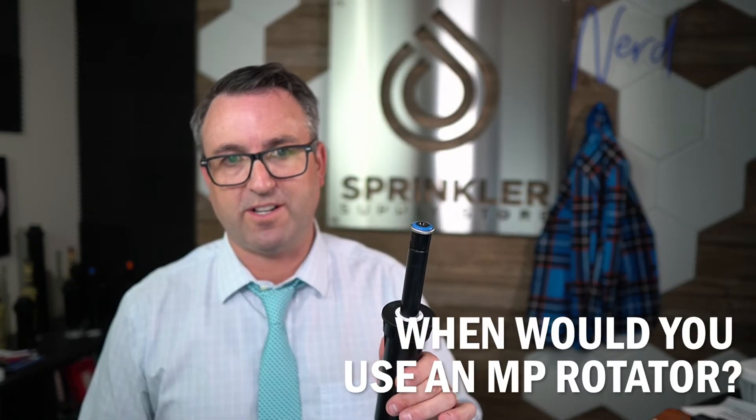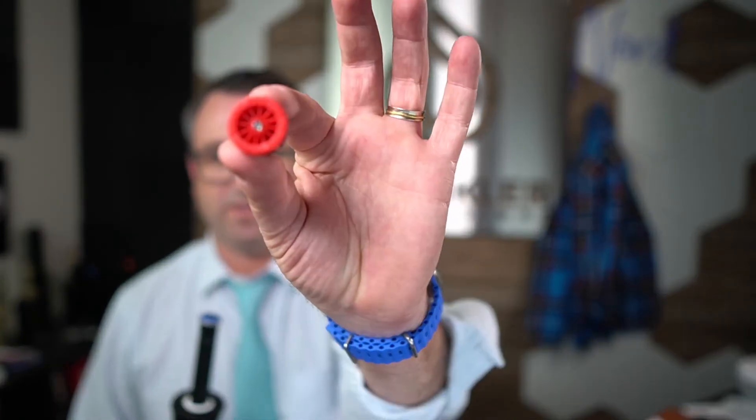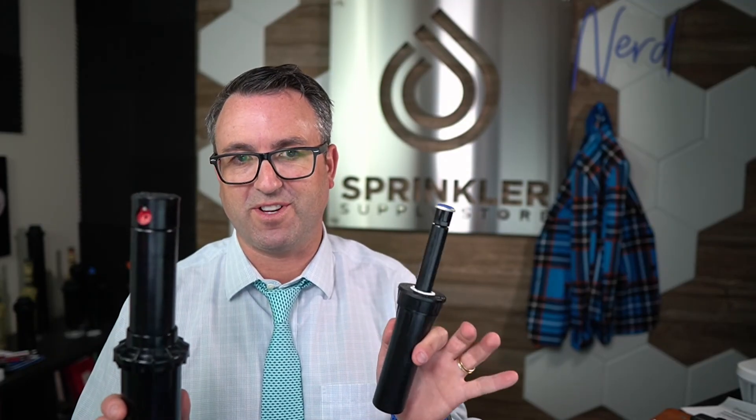When would you use a rotor and when would you use an MP rotator? It's primarily about distance. Short range, short radius — under 25 feet — use an MP rotator. Long range, 25 to 60 feet, go with a single stream rotor. Some people ask whether you can mix and match these on the same zone — and you absolutely can, because the precipitation rate of the MP rotator is very close to a traditional rotor. Just remember not to mix either of these with spray nozzles, because spray nozzles have a completely different precipitation rate — more like an inch per hour or more, versus about 0.4 for these. You can mix rotors and MP rotators together, but you can't mix a spray head with either of them on the same zone.